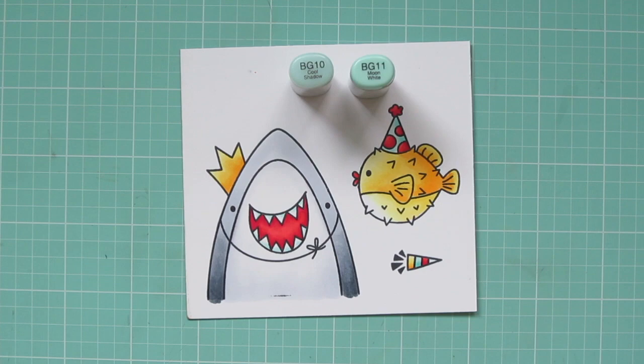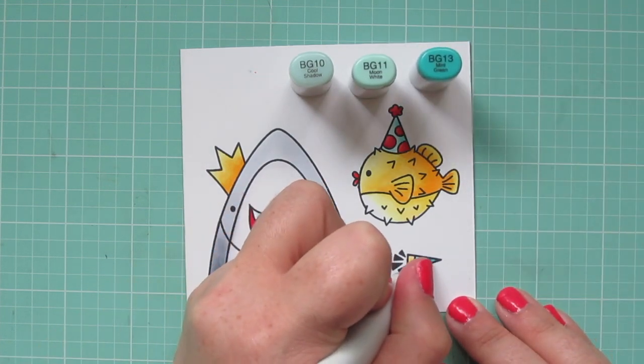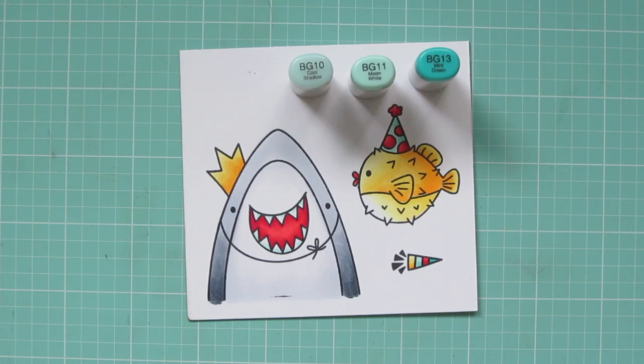And then for the final little stripe, I'm going to bring in the BG13 and just color that solid. It's such a small area.